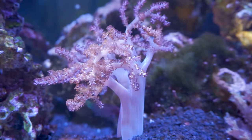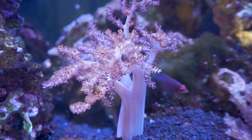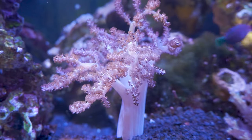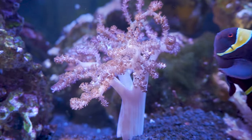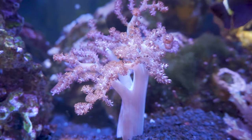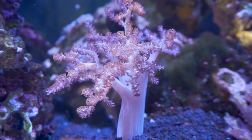Hey everybody, it's Brock and we got a brand new episode of All About. Today we got a coral that is great for beginners or even experts looking to add some new color to the reef. Today we're going to be talking all about the Kenya tree coral, also called the cauliflower coral.